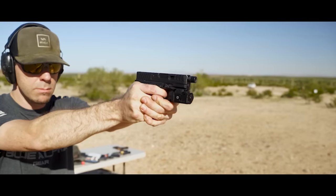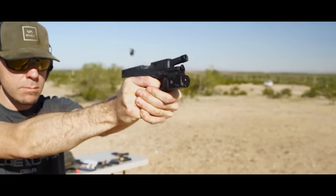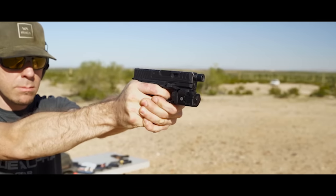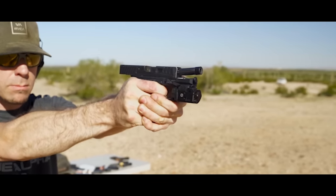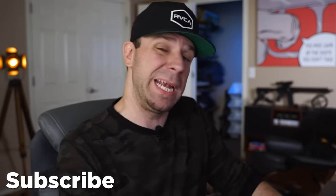Three months after starting YouTube, I sent this company an email saying 'Can I review one of your slides? I don't need to keep it, I'll send it back.' They were very reluctant but went ahead and sent me a slide. I did the review, sent it back, and I've done many reviews for them ever since — their Glock 19 slides, Glock 17 slides, all kinds of stuff.